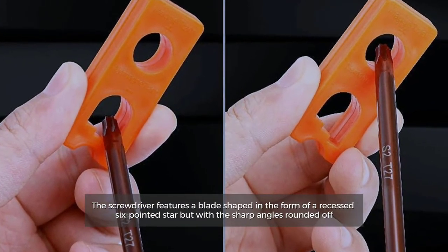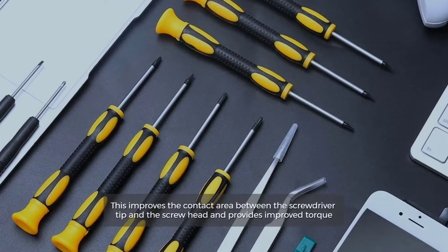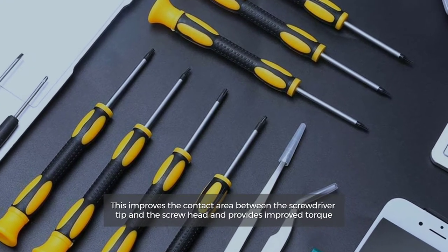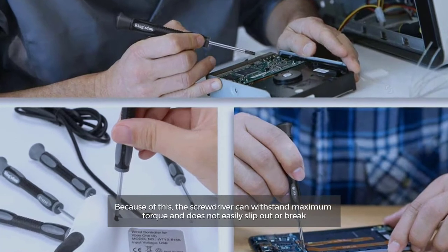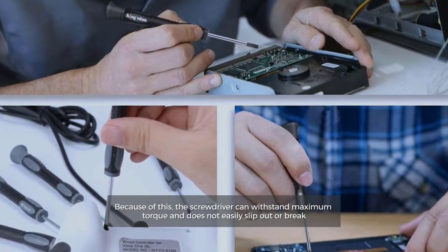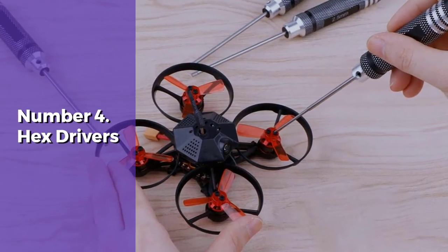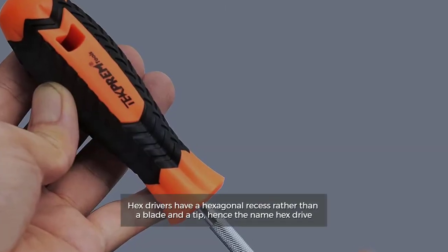Number three: Torx drivers. The screwdriver features a blade shaped in the form of a recessed six-pointed star, but with the sharp angles rounded off. This improves the contact area between the screwdriver tip and the screw head and provides improved torque. Because of this, the screwdriver can withstand maximum torque and does not easily slip out or break.